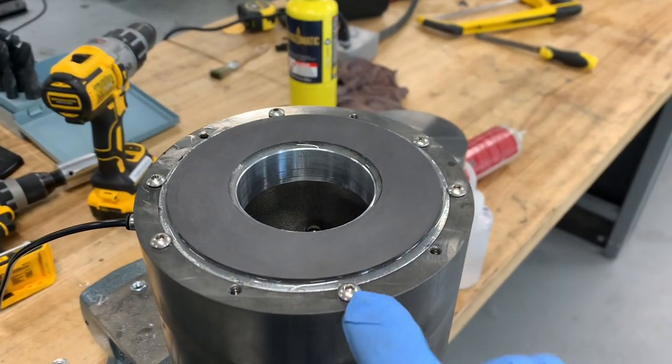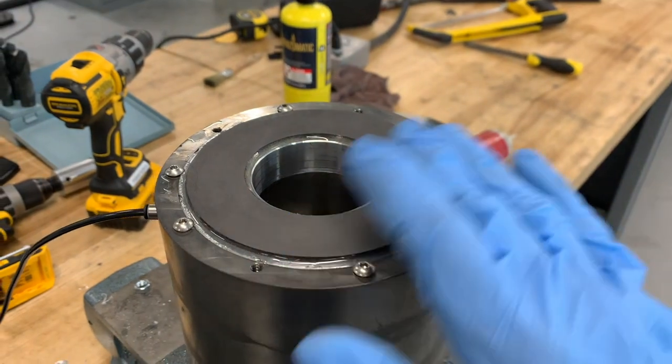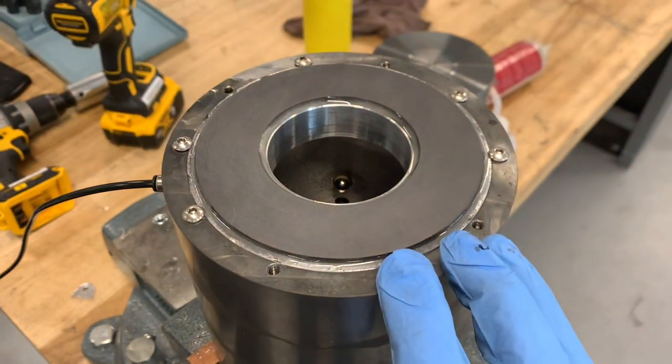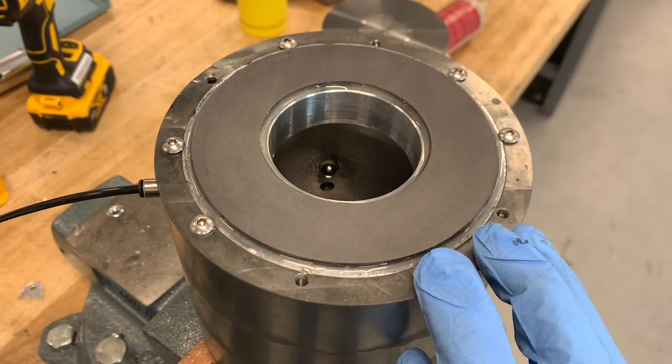This hasn't been tuned yet. I just epoxied it in and briefly lapped it on the surface plate. So this is just the raw graphite surface here.